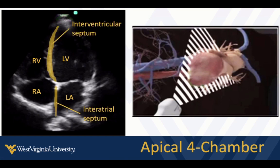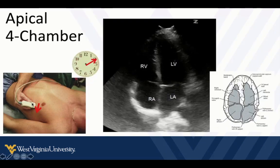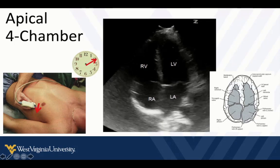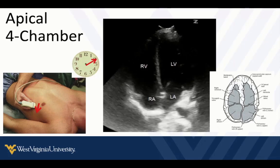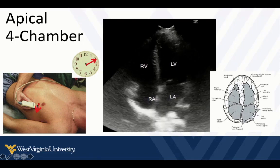There we can see the interventricular septum, and there's the interatrial septum. Let's look at this in real time. Here's roughly our probe positioning — this is where you start looking, but you'll make adjustments to help you find it. It's very important to recognize and differentiate the left ventricle from the right ventricle, because sometimes we make mistakes if we're not in a cardiac setting or we don't realize our indicator is in the wrong direction.